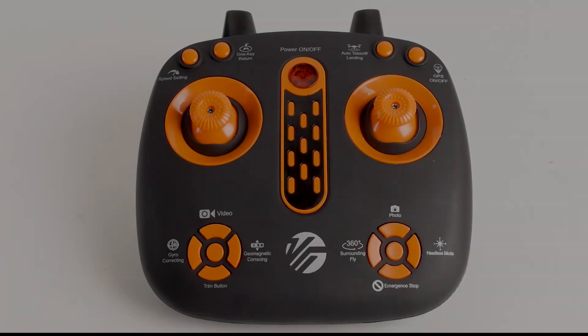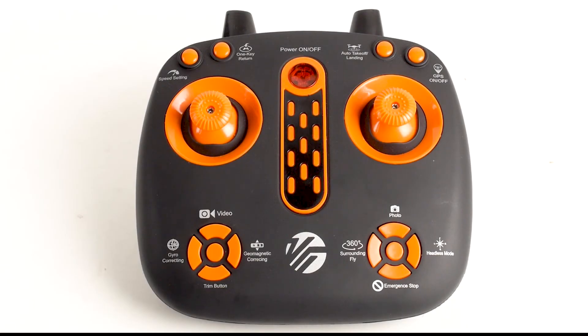Now that the drone is fully assembled, let's take a look at the remote controller. The remote has two thumbsticks, two large 4-way buttons, four small buttons, and a large power on-off button on the front. There are two antennae on the top of the remote.